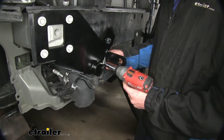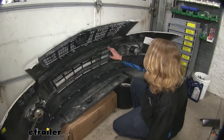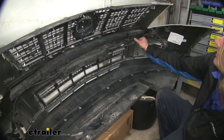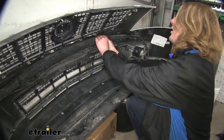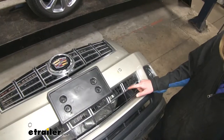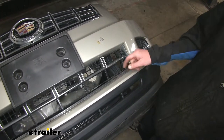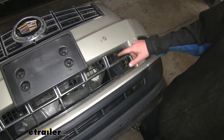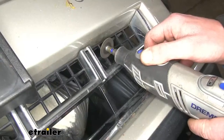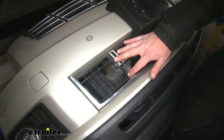Now we'll prepare our fascia for reinstallation. We're going to have to remove some of the foam behind here so it'll clear — pull off the electrical connector and break off that section. On the front side, we're going to need to enlarge the openings on each side of our grille for the base plate to poke through, cutting along the little edges and chopping it down in the necessary spots. After you've opened up the openings, we'll do that on the other side as well.